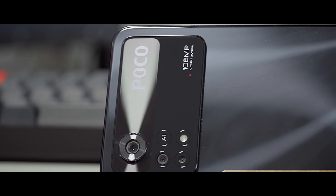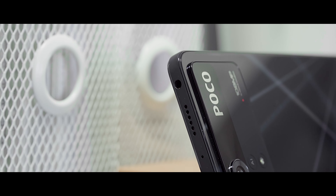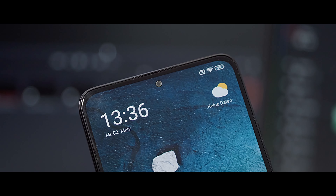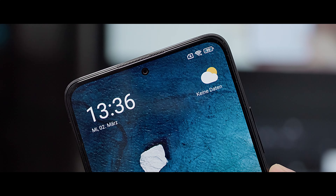It's very surprising to see a 108-megapixel camera in this price segment. You can record full HD videos at 30 fps. In addition, there is an 8-megapixel ultra-wide angle camera and a 2-megapixel macro camera. On the front we have a 16-megapixel dot camera for selfies and a 6.67-inch Full HD+ display.